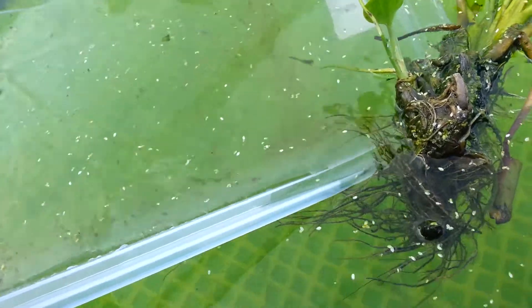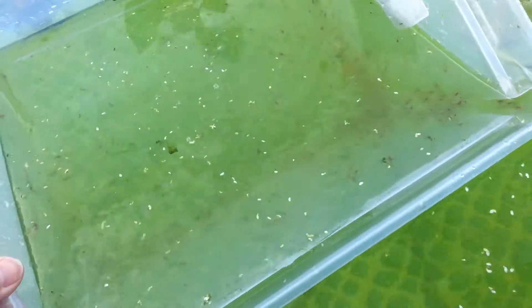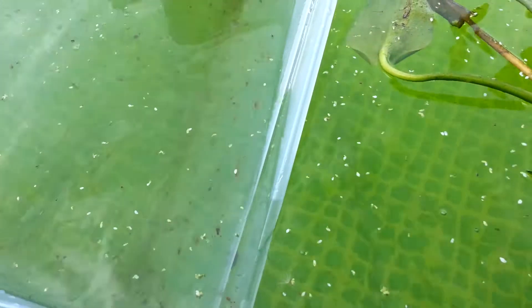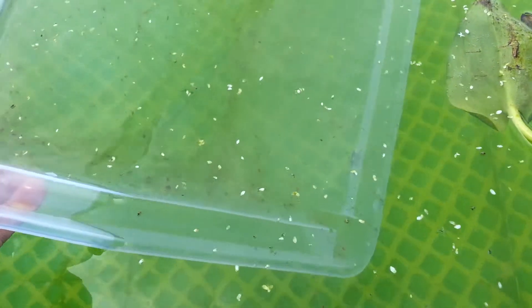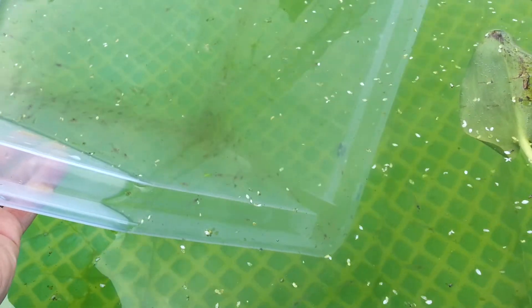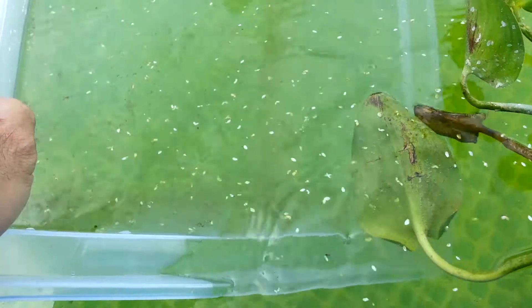You can see those floating things — that's actually the duckweed that I also have in the pool. Hopefully the prawns will feed on the duckweed as well, and maybe that will increase their growth. This is just a test to see how well and how fast they will grow in a pool with algae already set up and ready for them to feed on.